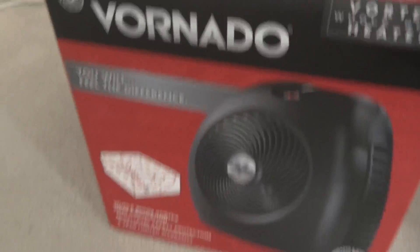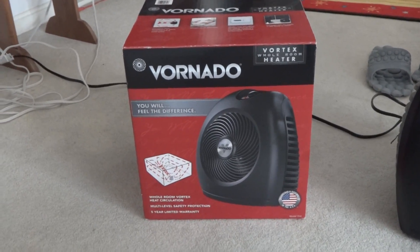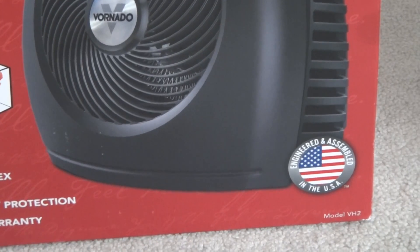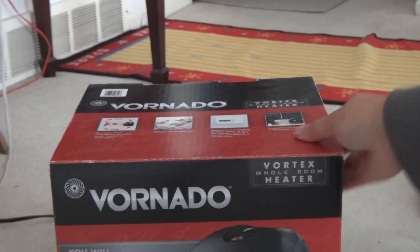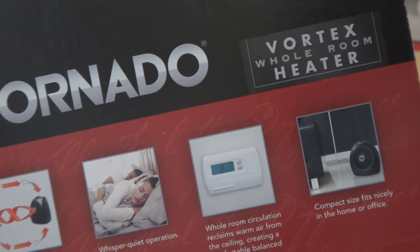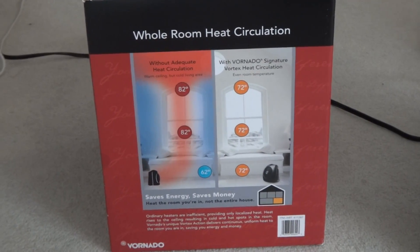I'll show you the box here — this is the box it came in when I bought it. Now I'm going to show you the top. Here's the top of it, and here's one of the side views of the heater.